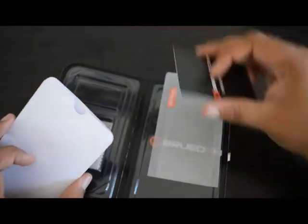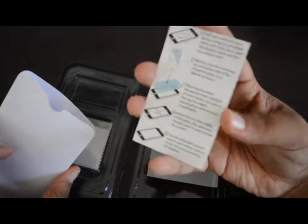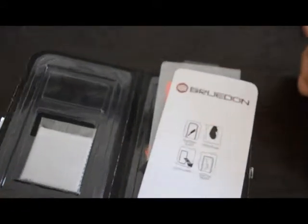Installing this is exactly like a normal screen protector, so unfortunately I won't be providing a tutorial on how to install it, but I will be performing a scratch test with the screen protector to see how well it fares. Thank you guys for watching this video, I hope you liked it. If you do, please share it, subscribe, and give it a big thumbs up.